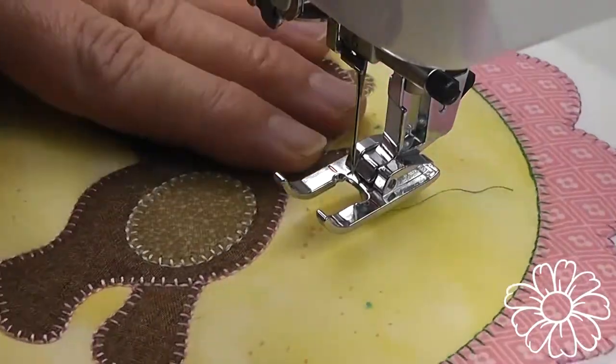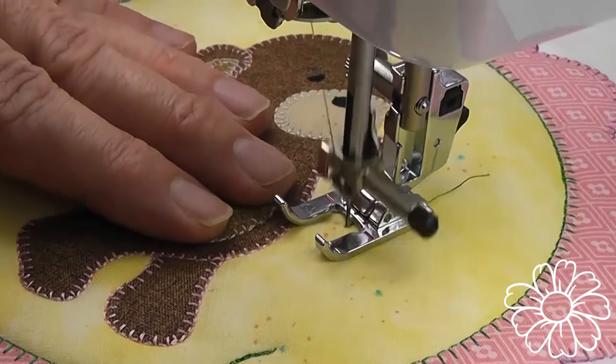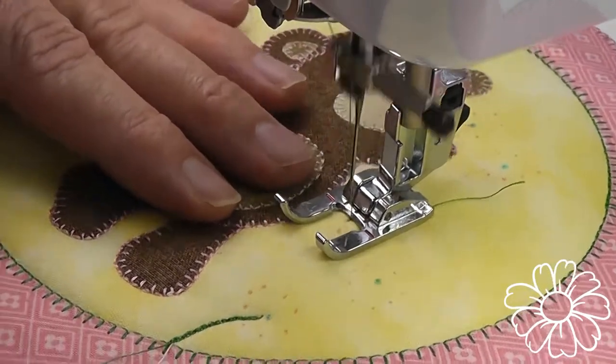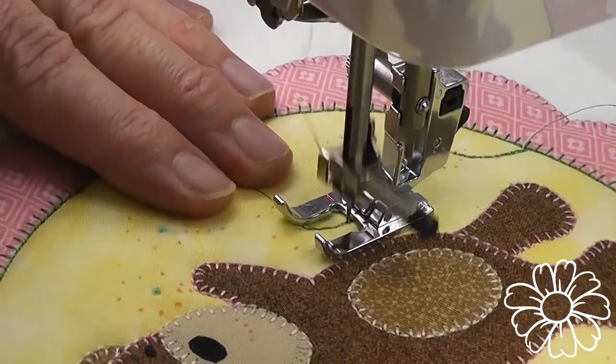If you see some bobbin thread coming through — because I'm using a white bobbin — just reduce your top tension a little bit. The shorter the stitch on a triple stitch, the more likelihood of seeing a few errant bobbin threads coming through.